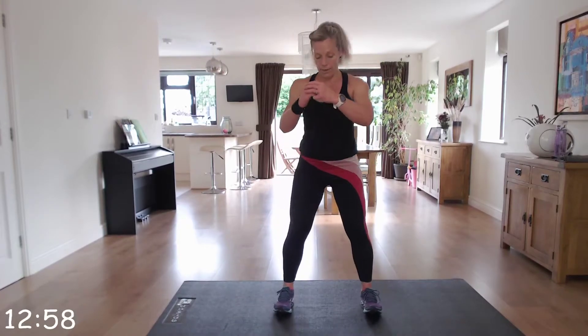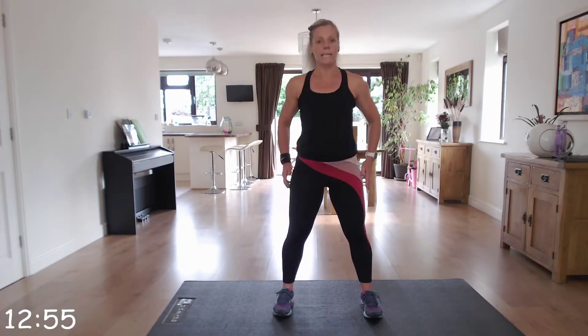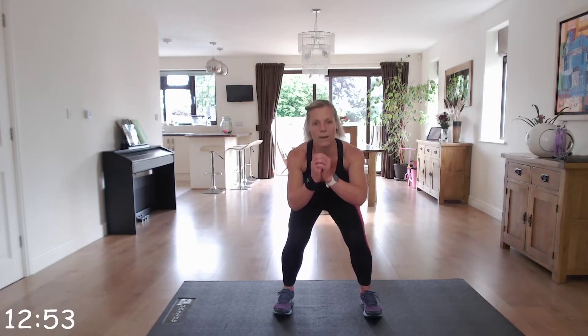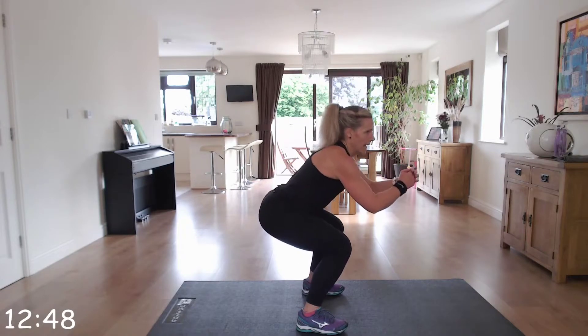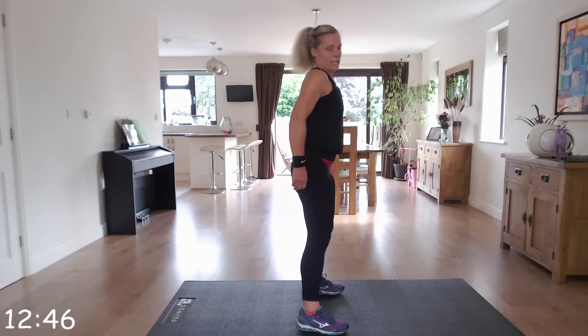Squat pulses — pulse one, two, three, and stand up. Make sure that you're pushing that bottom back in that imaginary chair, head and chest up, back straight.